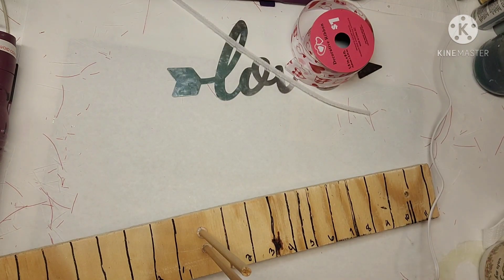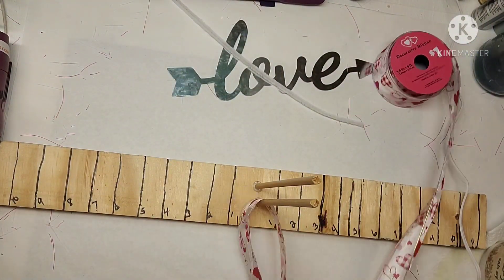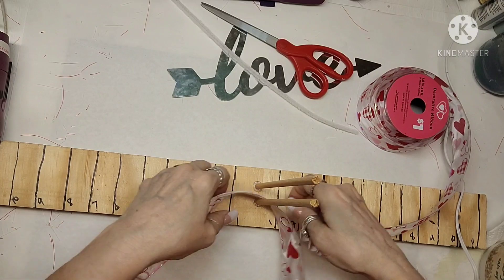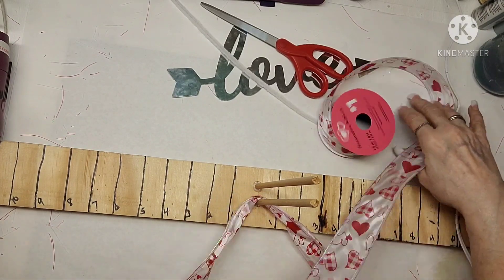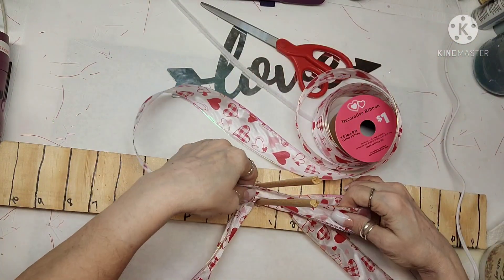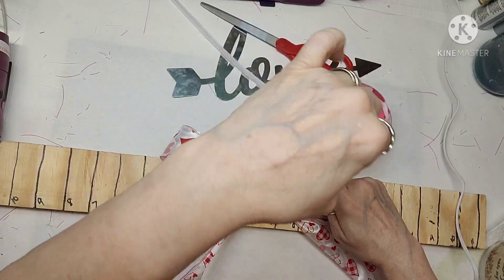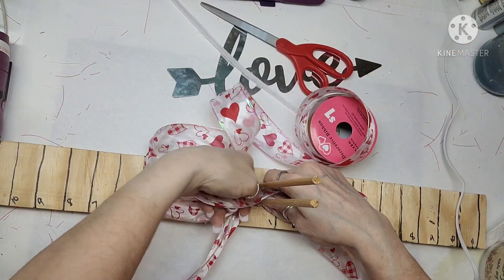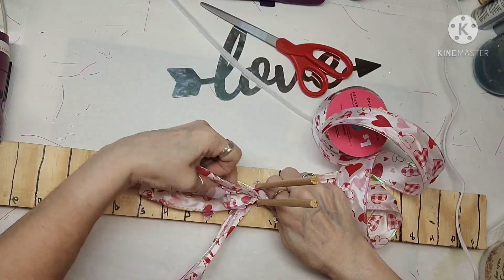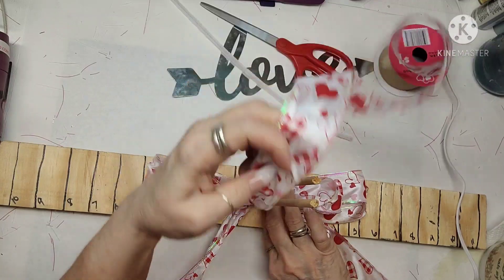Here's my bow making — it's not a machine, just a bow maker that I made. I grabbed enough for the tails and cut it off, then I start making my bow. I can do this without the bow maker but it's easier to show you. This is a flimsy yarn ribbon but it does have wire. I'm doing two loops at five inches on both sides, and when I go to the center I twist it so the outside of the ribbon is facing out and it gives it a little more girth.